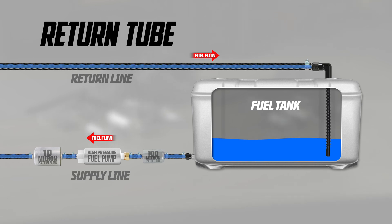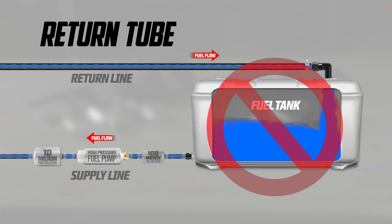When installing the fuel return tube, make sure to place the end below the fuel level, about a half inch to one inch from the tank's bottom, and position it away from the fuel pickup. Do not free-dump it into the tank, as it will aerate the fuel, which can cause cavitation and drivability issues.